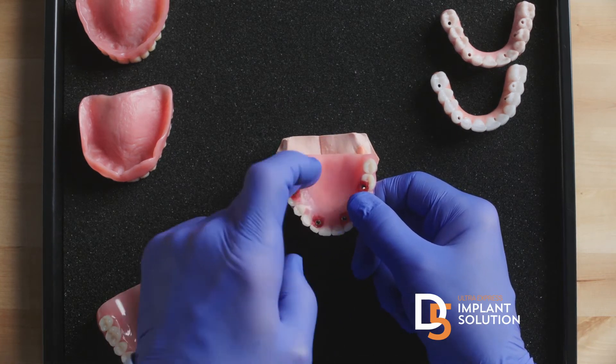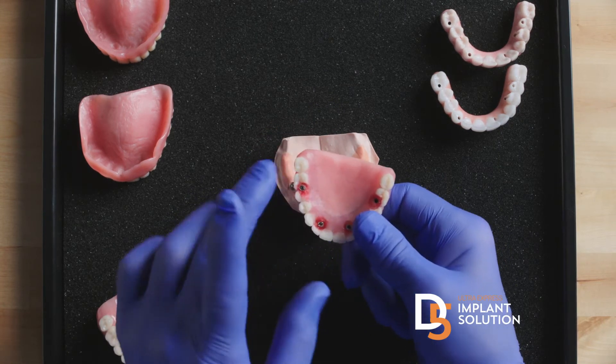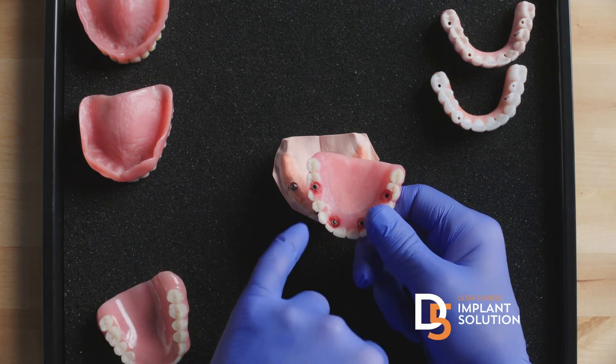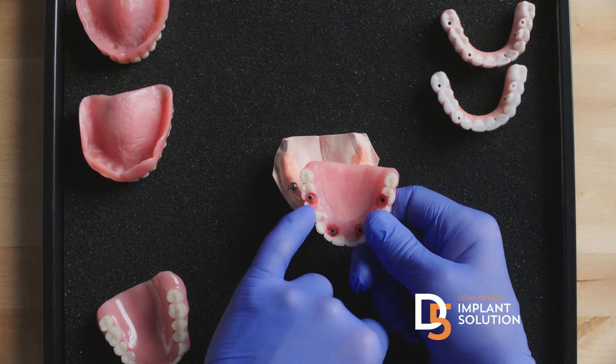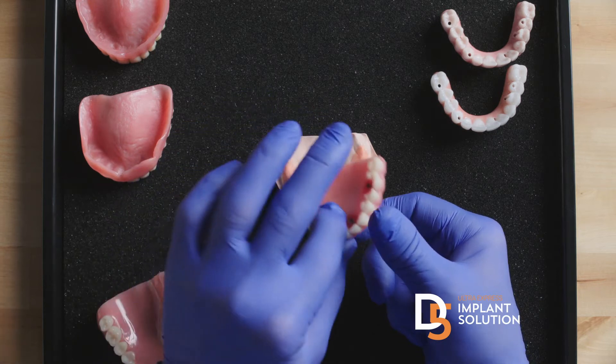You take some of the plastic off the roof of the mouth and try to thin it down, but the problems are numerous. It's usually bulky, it can affect speech. The big problem is the bond between the plastic is weak and it's breaking — and I can say this because I did thousands of these with this old technology over many years.